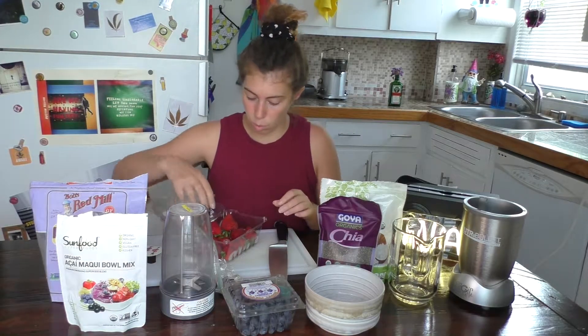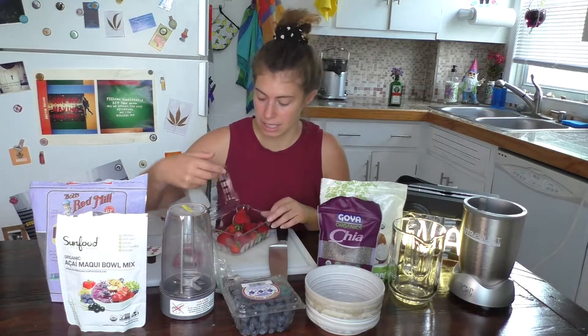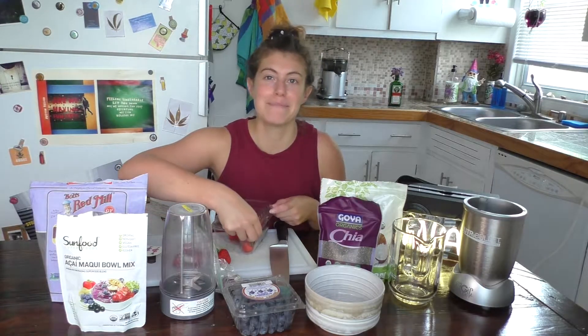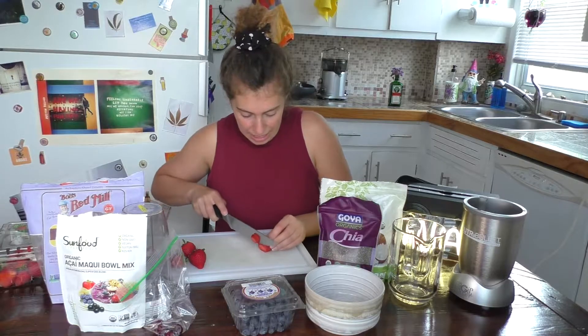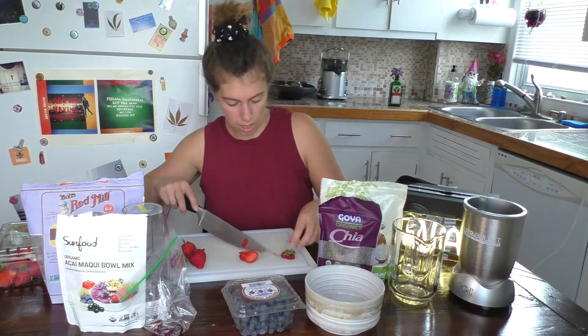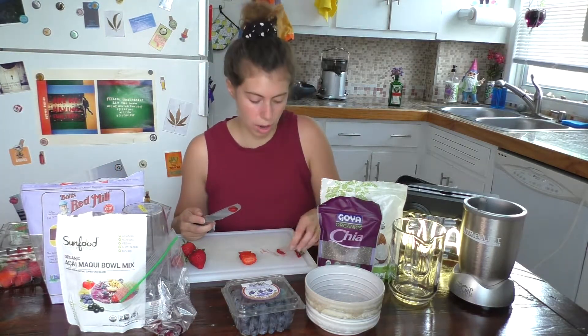First, you want to make sure the fruit is all prepped, because once your acai bowl comes out of the blender, it melts so quickly. I don't know if it's because I use the powder acai, but mine melts so fast. So I am just going to chop up some strawberries. If you just chop them in slices, it makes it look really pretty. I like to just eat the edges — strawberry season!